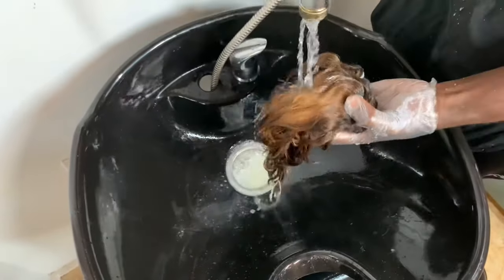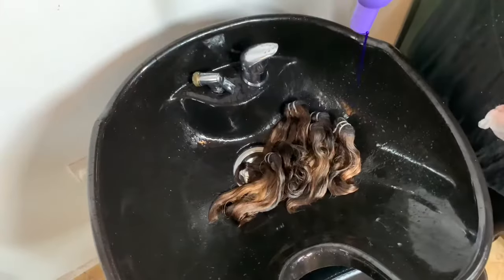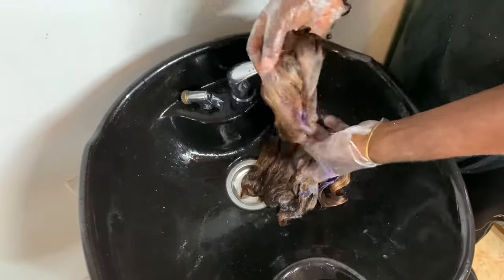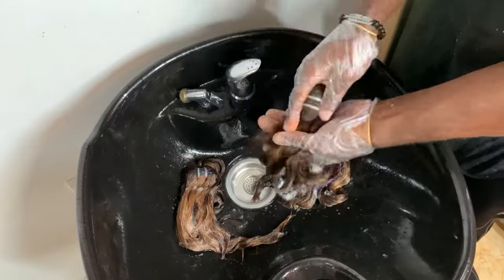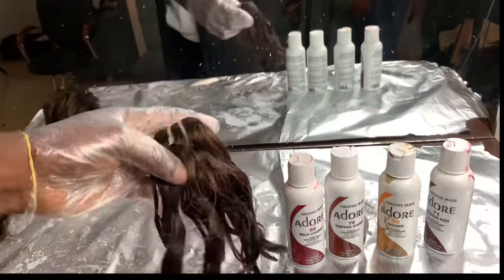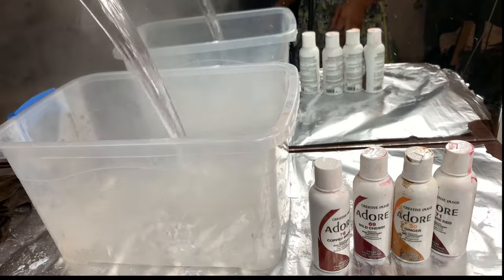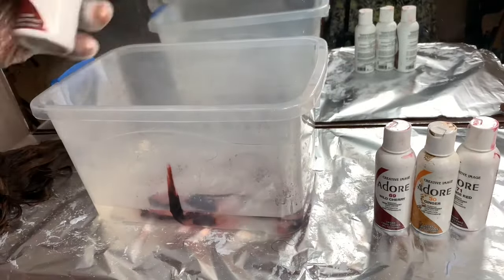Then I'm going to get my purple shampoo, rub it into the hair, and leave it for about one to two minutes, then wash it off. The purple shampoo takes out the brassiness — the yellowish undertone from the hair. This will help the hair color stay in the hair.